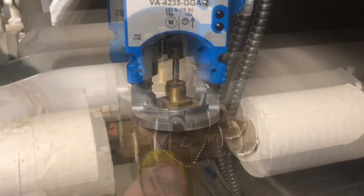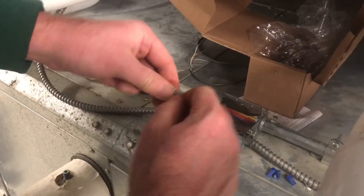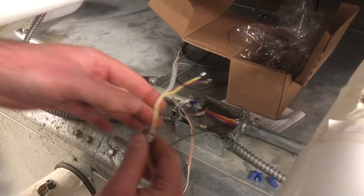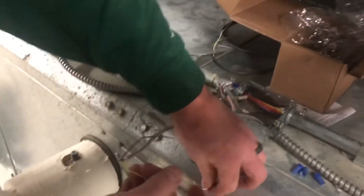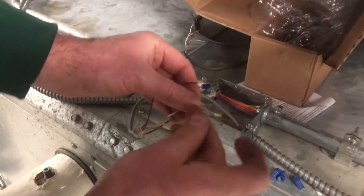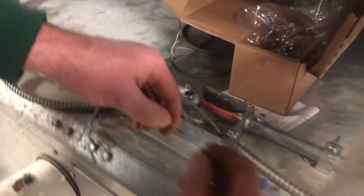When we turn this unit on, it will be automatically calibrated. We're not using the feedback wire on this application, so we're going to roll it away like it was originally. Our yellow wire is our 24-volt power, our white wire is our common, and our red or burgundy wire is our 0 to 10 VDC control wire.